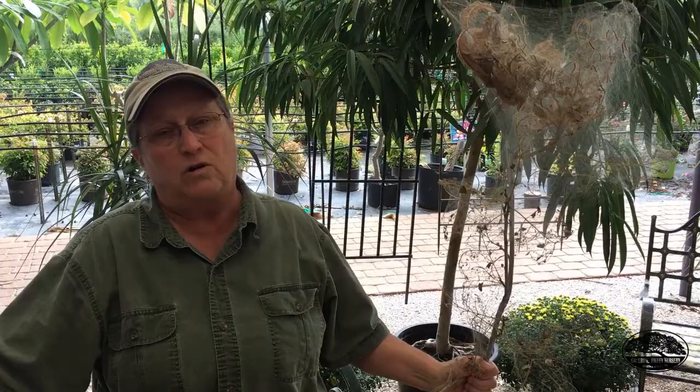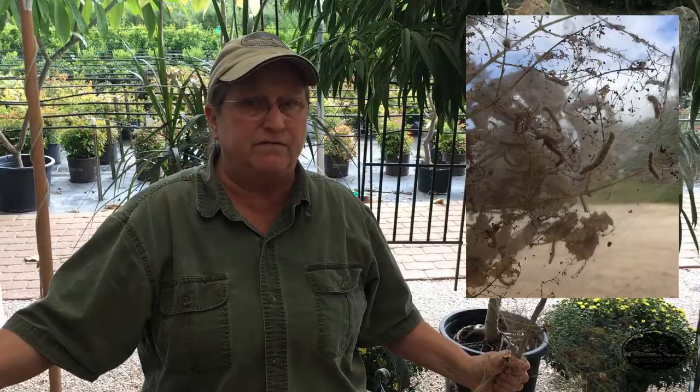This is a pecan limb. There are a few different types of caterpillars active right now. One is called a walnut caterpillar, which affects pecans, and there is another called the fall webworm — which is kind of a misnomer because the fall webworm also appears in the spring and can have up to four broods during the summer and fall in Central Texas. But now, after all these wonderful fall rains we've had, they're starting to emerge.